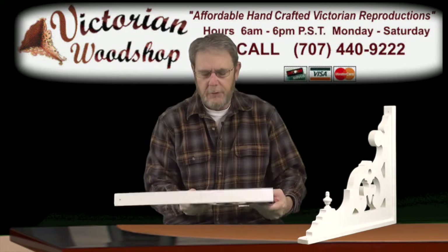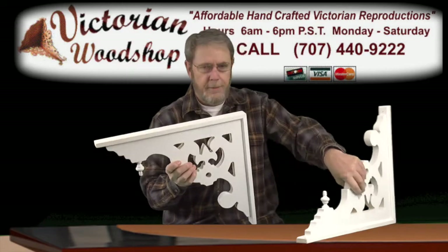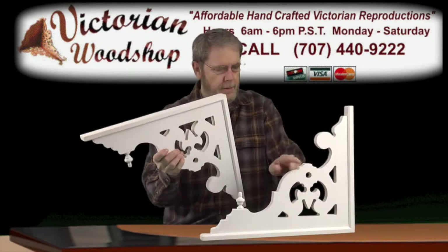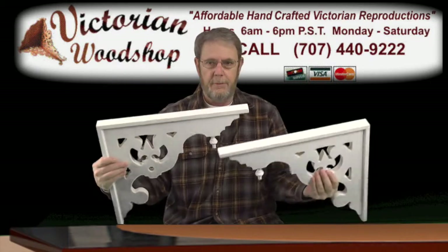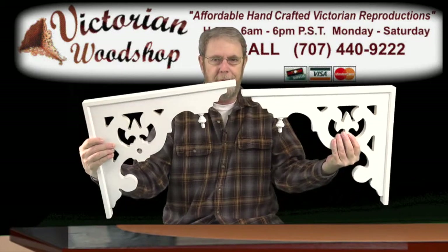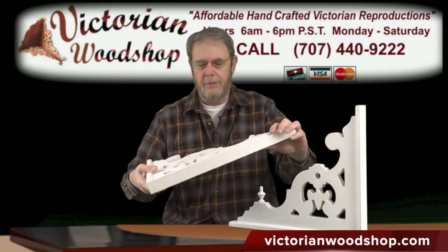It is an absolutely stunning porch bracket, particularly if you are going to put them up kind of face-to-face. It's just a really stunning bracket, and I think you'd be quite happy with the results.